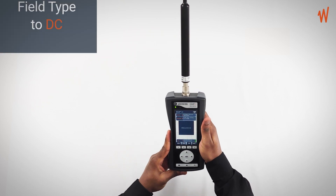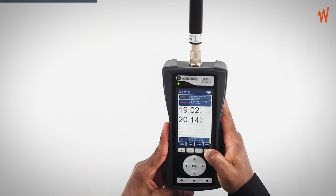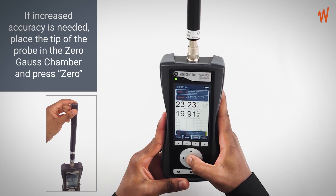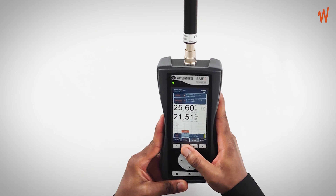Now you want to select the field type to DC field. You go to the dynamic menu which says DC or AC, then you select DC field, and then the next step is to select the mode to time.